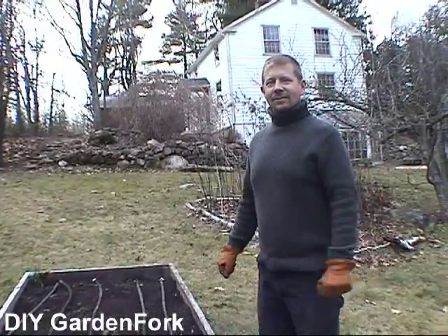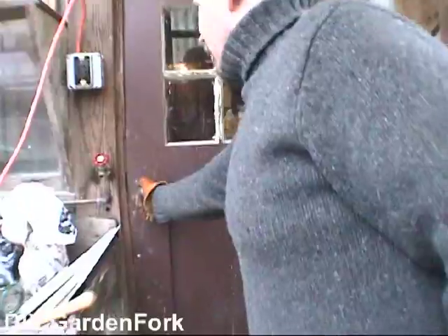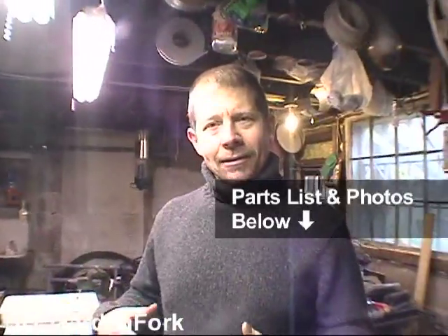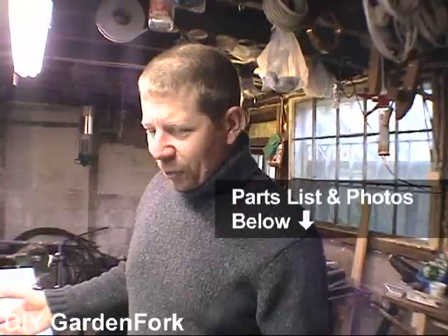Want to go in and make a grow light? Into the basement we go. I cleaned the basement. To make a grow light, you can buy a grow light from one of those catalogs, and that's just fine if you're not real handy doing that kind of thing. There's nothing wrong with buying a grow light. But being a little more frugal, I thought I'd try and make my own grow light.